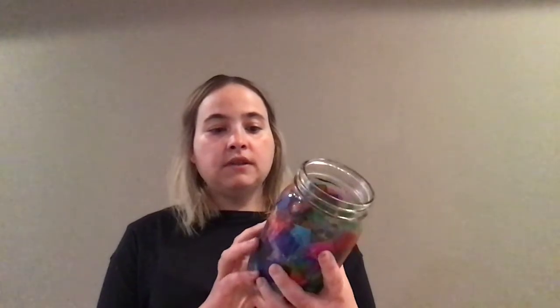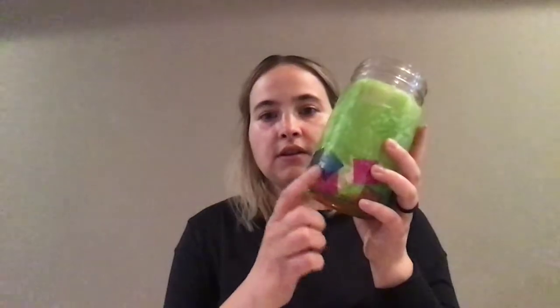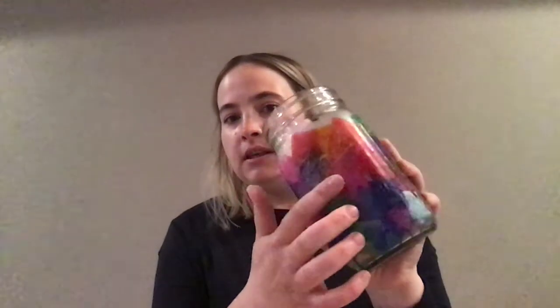I made a number of tissue paper jars already. This is one where it's just a bunch of squares of tissue paper, there's one that has bigger rectangles, and here's another example. Once you paint the glue on — which I'm going to show you how to do — it creates a nice seal on it and gives it more of that stained glass feel. You can see parts that almost completely blend into each other, and that's based on the amount of glue and the amount of water you put in your glue. That will make sense in just a minute.